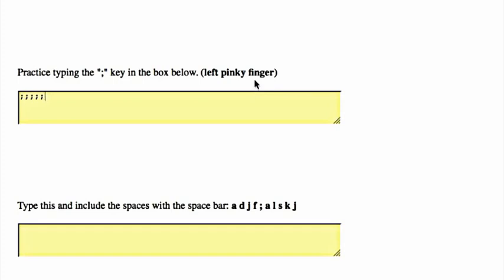Type this and include the spaces with the spacebar: A space D space J space F space semicolon space A space L space S space K space J.